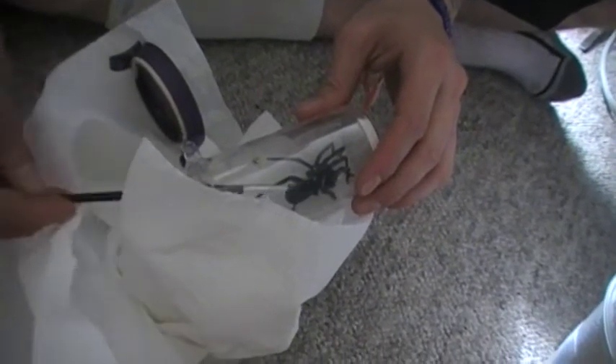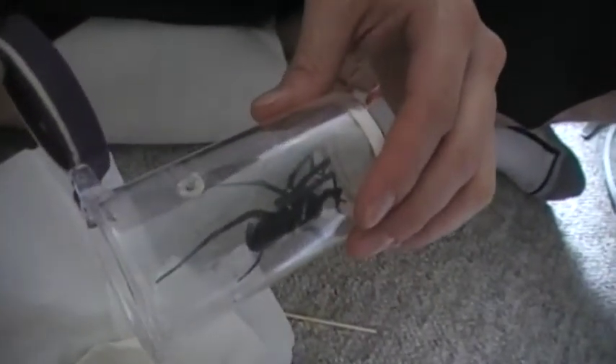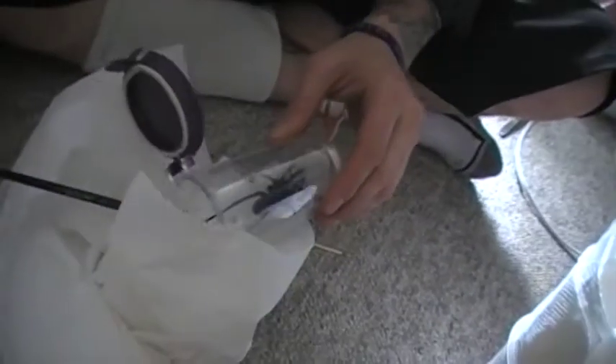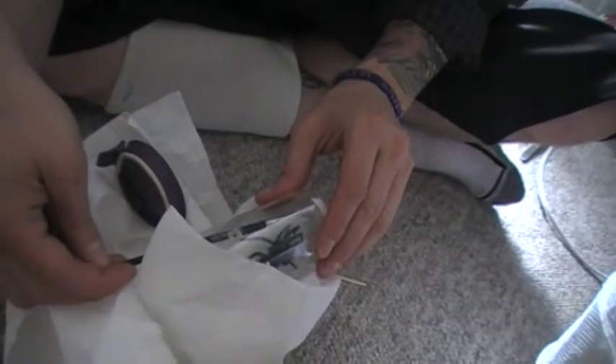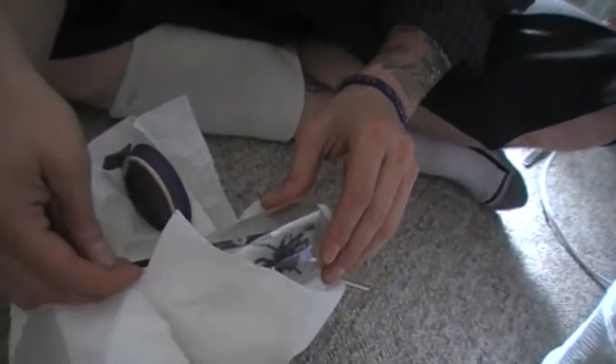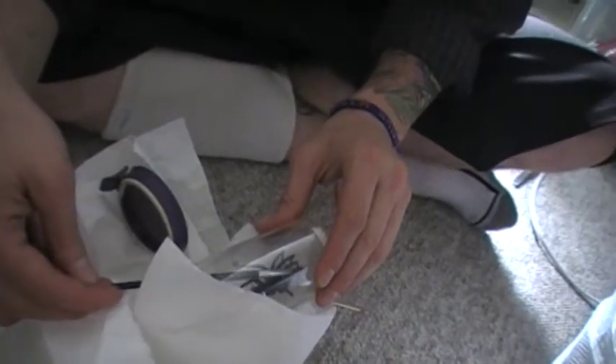Maybe his back leg — see how long that leg is? As you can see, he doesn't move very well, but he's really freaking fast.